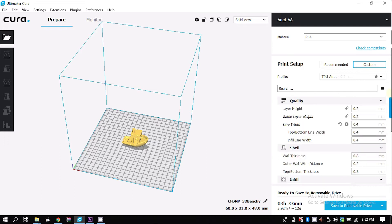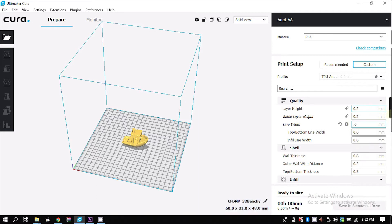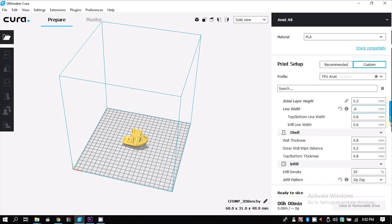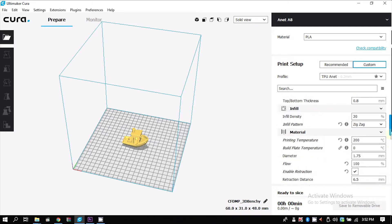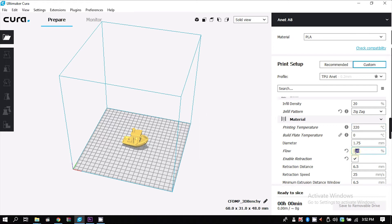To print with TPU I need to change a couple of settings in my slicer profile. The first thing is line width, which is 0.4 right now but needs to be 0.6 or 0.7 depending on your extruder. The second thing is print temperature — TPU works from around 220°C to 235°C depending on the manufacturer. Then you need to increase the flow; for me 105% works best.